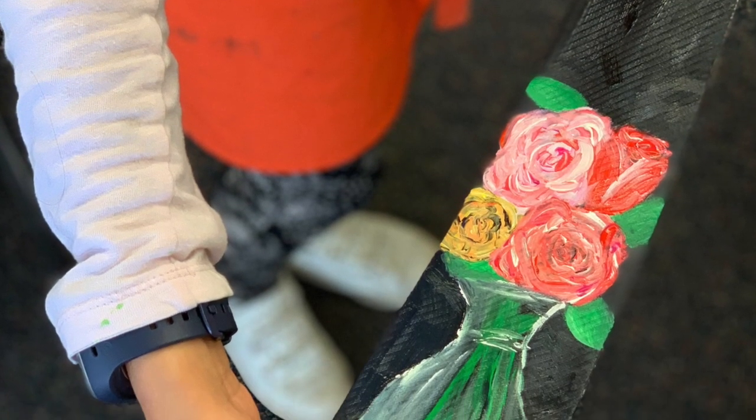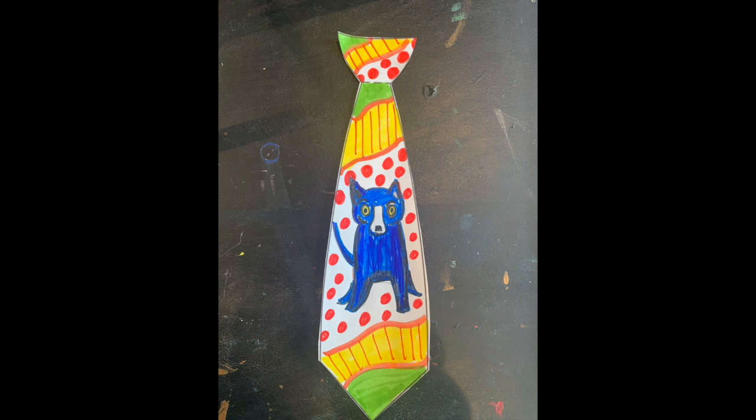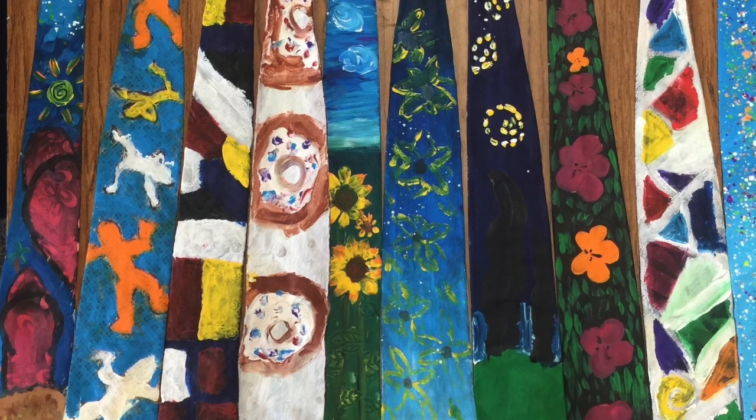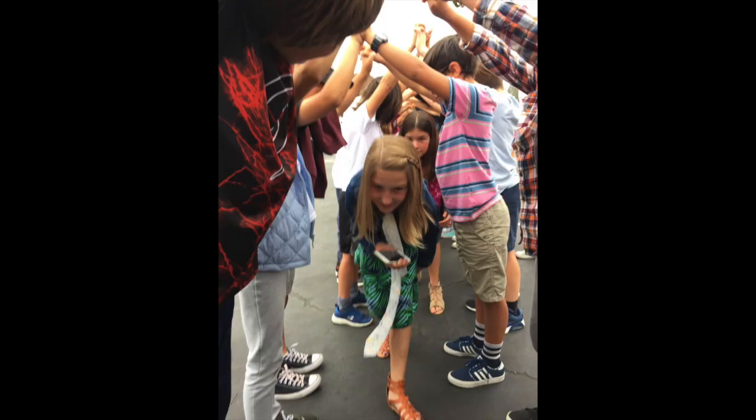I hope you enjoy creating these neckties at home, whether you're using acrylic paints on a real tie or markers or crayons on a paper tie. You can use your imagination — pretend you're wearing it as you go through that virtual tunnel. Good luck. God bless. Sixth grade class of 2020, congratulations.